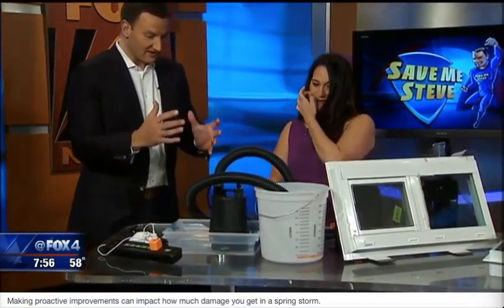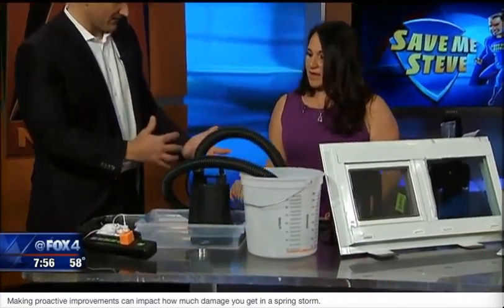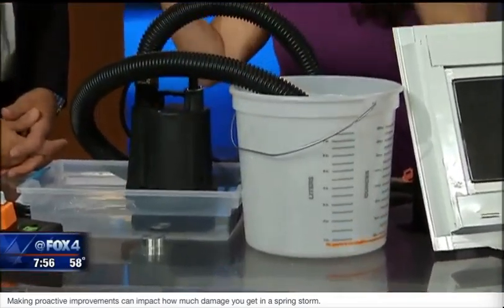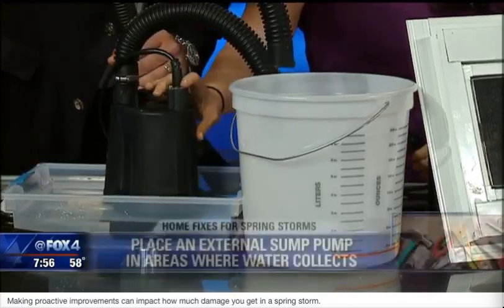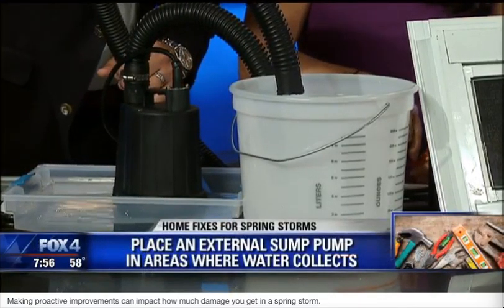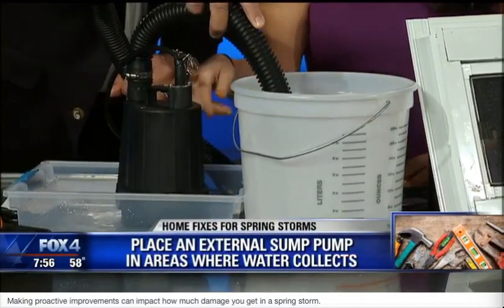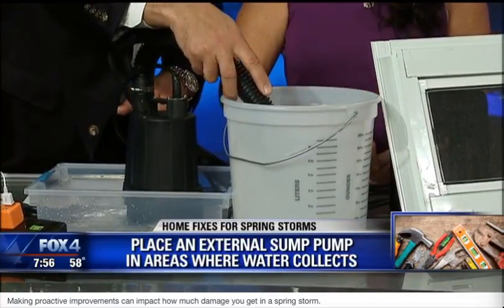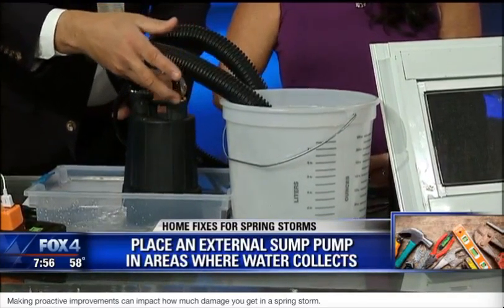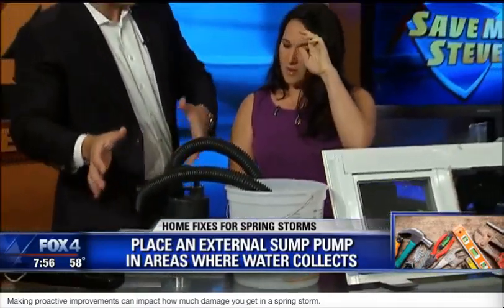We've got a lot of moisture on the ground — we've seen a lot of flooding. An easy way to pump that moisture away from water that pools in your backyard next to the house or at the entry of the house: this is called a floor sucker. It's a pump, it's very inexpensive. All you've got to do is plug it in and it'll just suck the water out. You just need a place to dump the water. For a basement you might need a bigger pump, but this is very easy for somebody to handle individually.